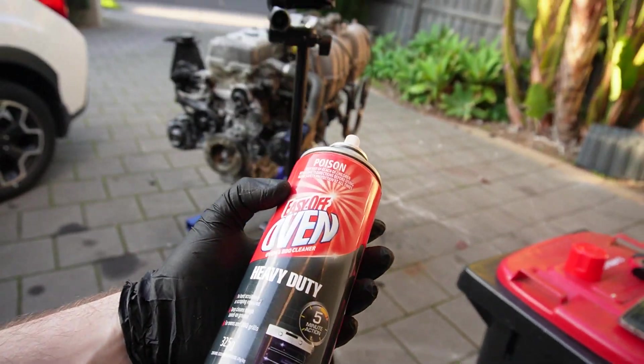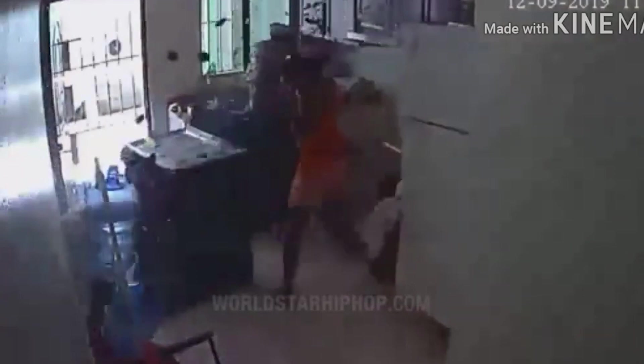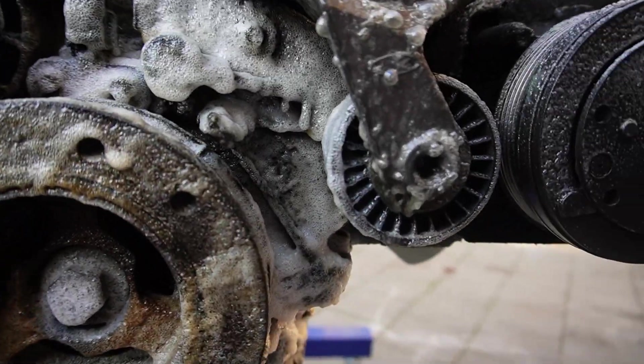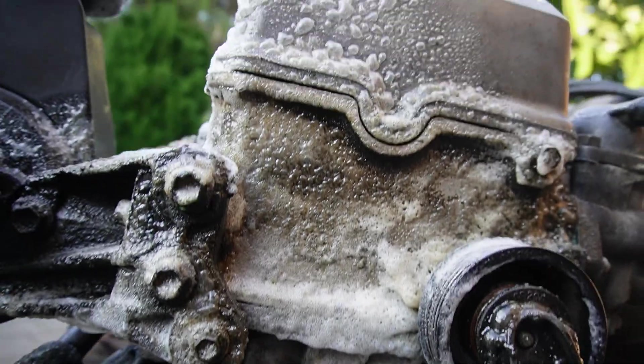Now you might be thinking, why would you use oven cleaner? Well, think about it — when you're cooking in an oven and stuff goes everywhere and it gets stained on the glass, it's usually greasy and caked on with high heat. See the correlation there? Oil — same thing. It's caked on with a lot of heat.